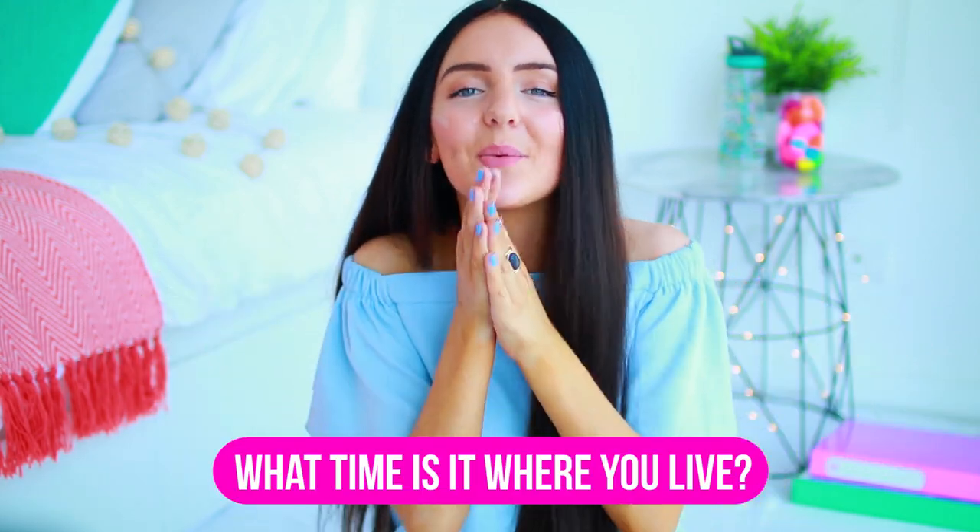That is it for this video. Hopefully you guys enjoyed the DIYs, and if you did, make sure to let me know down in the comments which one is your favourite. Don't forget to let me know what time it is wherever you're from in the world. Thank you guys so much for watching — if you liked the video, make sure to subscribe for new videos every single day this week. Until next time, which is tomorrow — I'll see you guys later. Bye!